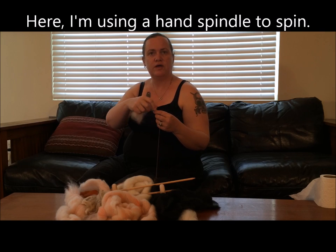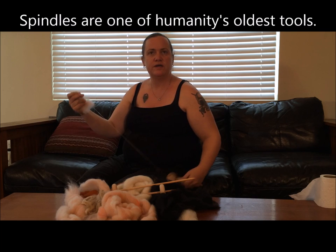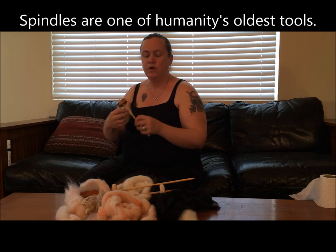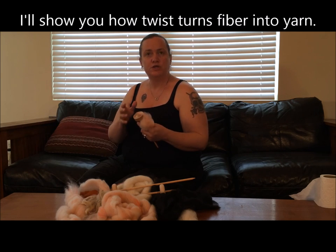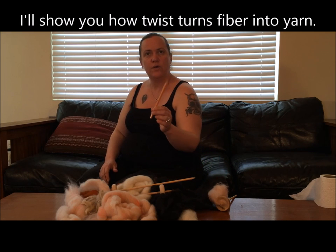Hello, I'm hand spinning teacher Abby Frankemont, and I'm here today to teach you a very basic way to start spinning your own yarn. We are going to go through a couple of different fibers, talk a little bit about identifying the fibers that you've got and what they should act like, and then we are going to teach you how to make yarn with a pencil.